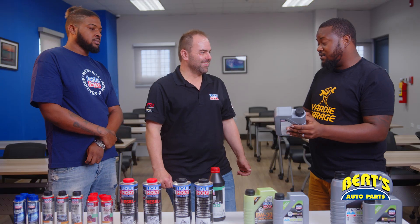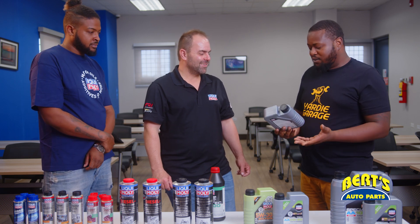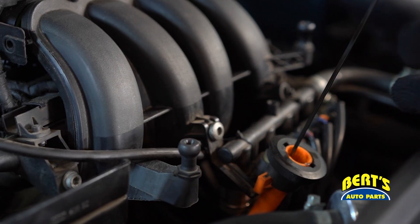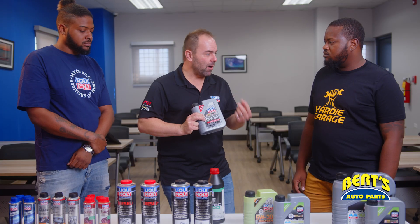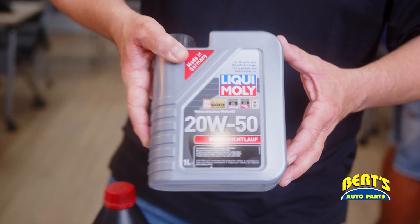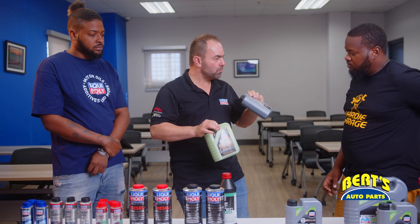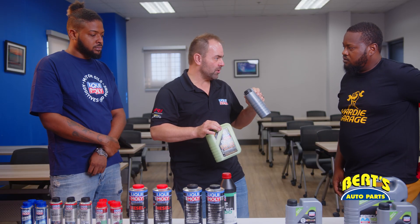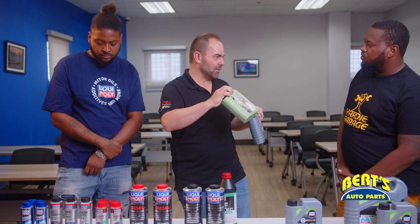When I opened this bottle I was surprised because it's gray. Why is the oil gray? What's going on? MoS2 is a short form for molybdenum disulfide — a powder very similar to graphite but not 100%. This turns the color of the oil into a dark gray color. So this one is perfect for proven engine technology and older engine designs, while this one is for more modern engine designs.